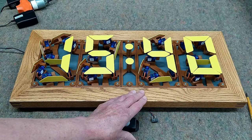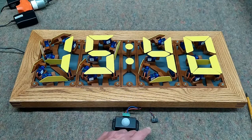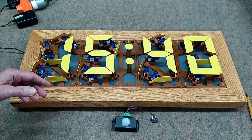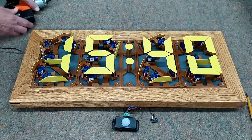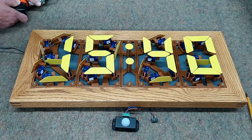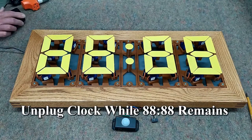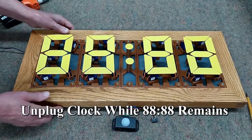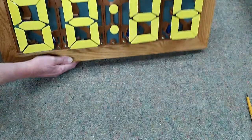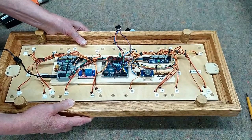The real-time clock module in here is quite accurate. If I push one button and hold it, it will jump back and forth between 12 and 24-hour format. If I want to work on the clock, I plug it in, and when it goes to eights I can turn the clock over so it's easy to work on without damaging the servos.